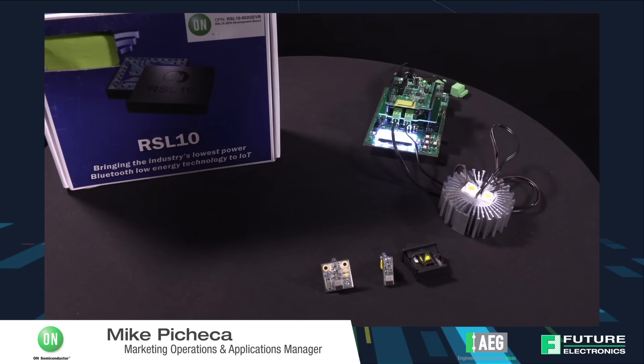The RSL10 is the lowest power Bluetooth low energy chip on the market, capable of going into a deep sleep mode that consumes 62.5 nanowatts. It is the industry's lowest RX power consuming part at 7 milliwatts and the most competitive transmit power at 11.1 milliwatts.